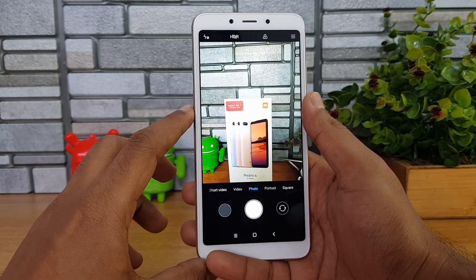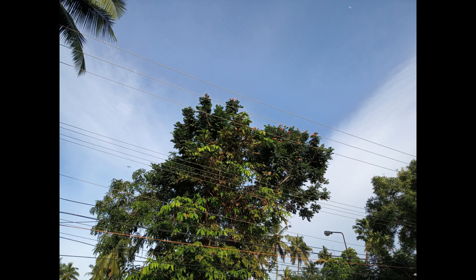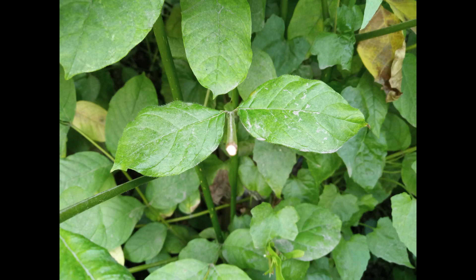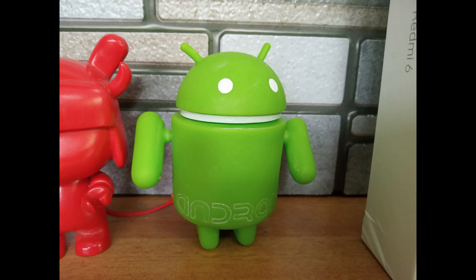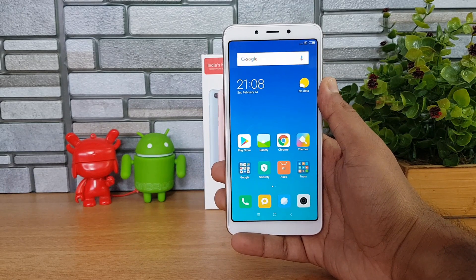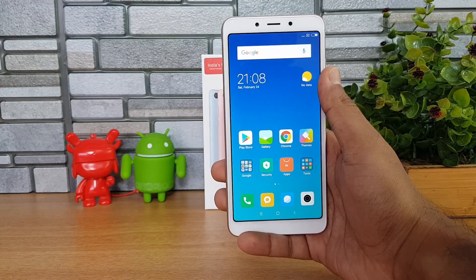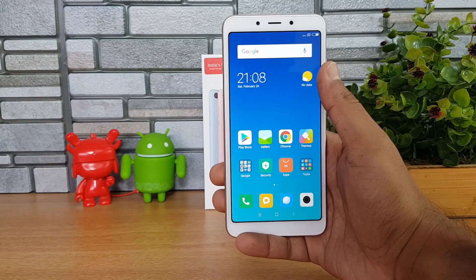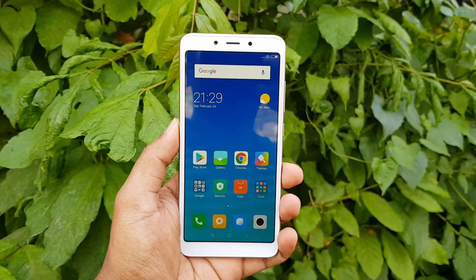We'll be reviewing the camera in detail and showing some samples later on. Here are some samples taken with the device after unboxing — we'll also be comparing with other smartphones in this price segment, so stay tuned. The device comes with a 3000mAh battery, which should be sufficient for a full day of usage given the smaller 5.45-inch display and efficient 12nm chipset. We'll cover battery performance in our detailed review.